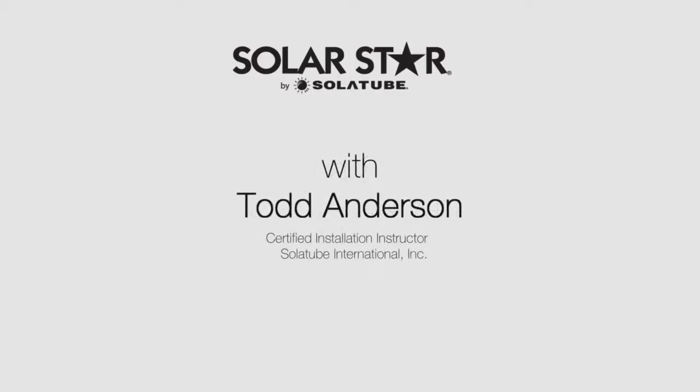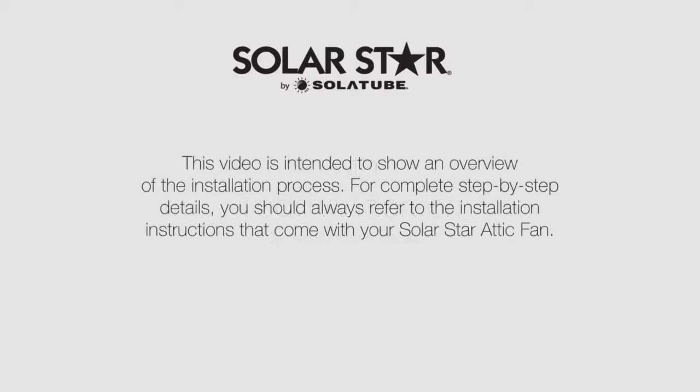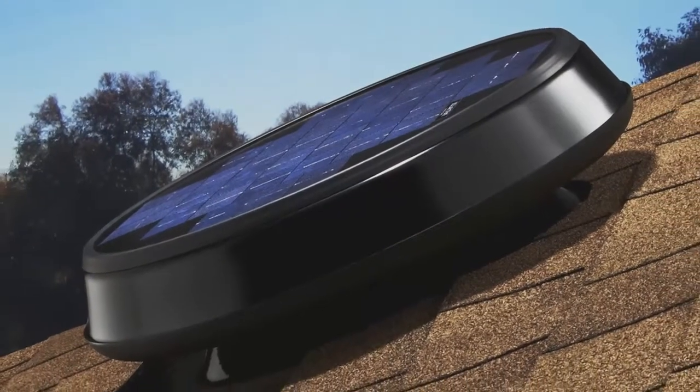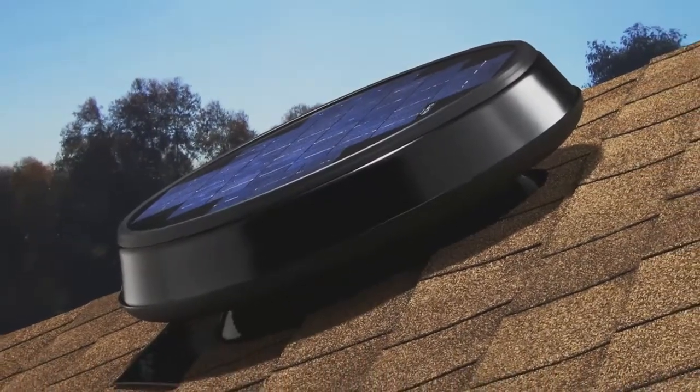Hi, my name is Todd Anderson. I'm a product specialist and certified installation instructor at Solatube International. A SolarStar attic fan unites advanced solar technologies with progressive designs to deliver exceptional power and performance.